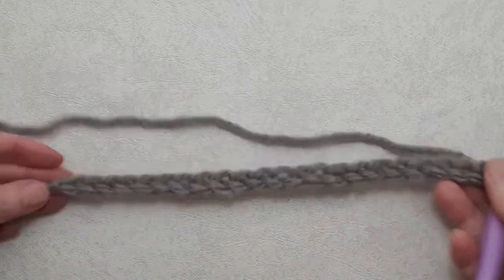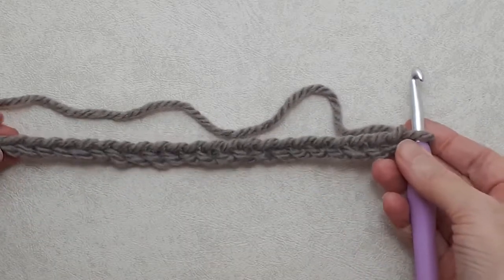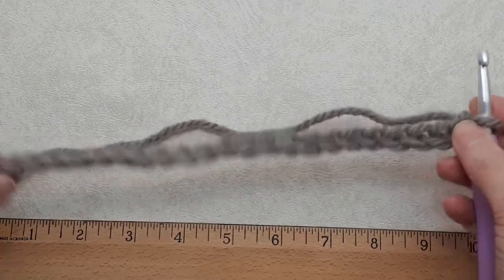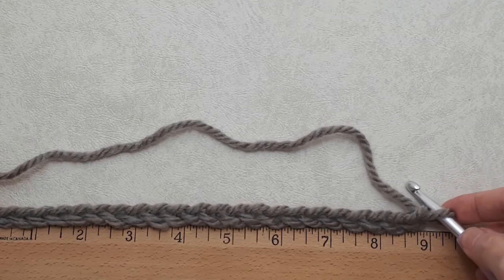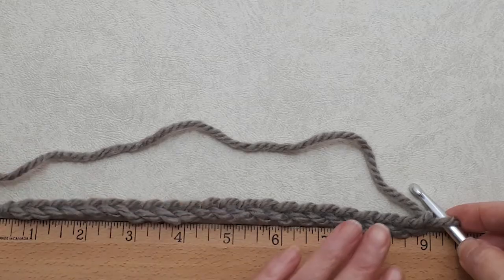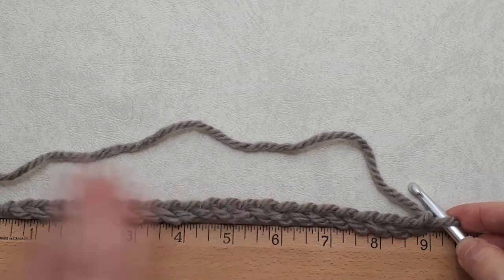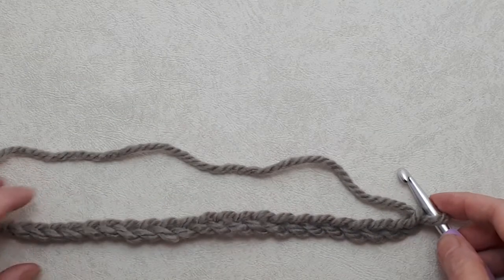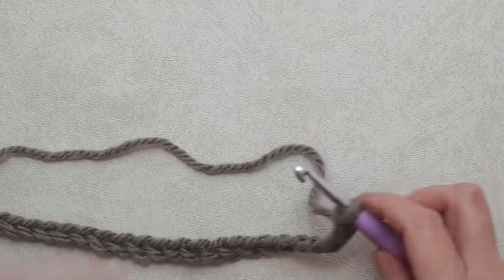Here is my foundation chain — it's nine inches. For me that was 22 chains. When you measure this it's quite stretchy so I pull it a little bit to get to the nine inches. The reason for that is when you crochet back, the stitch itself will actually lengthen this chain a little bit. If you have been using a larger crochet hook you can switch back at this time.